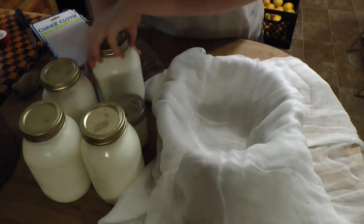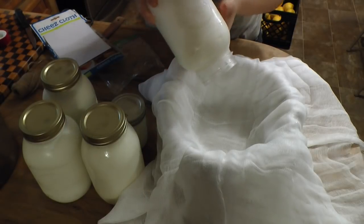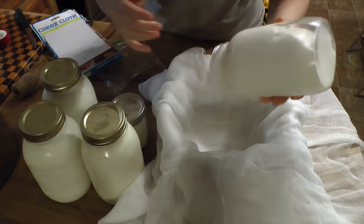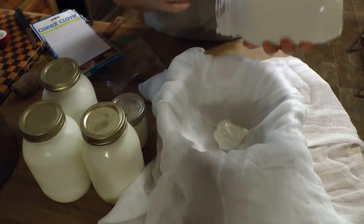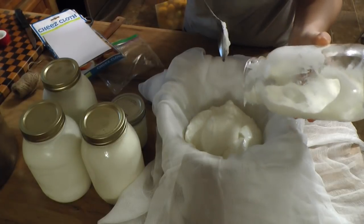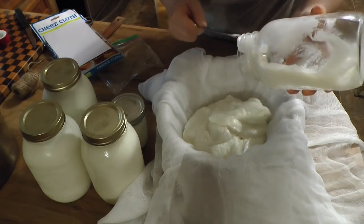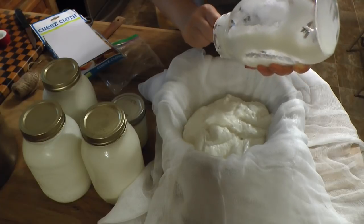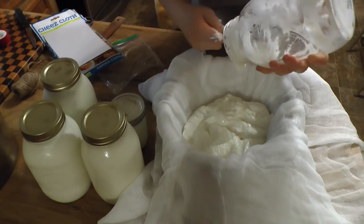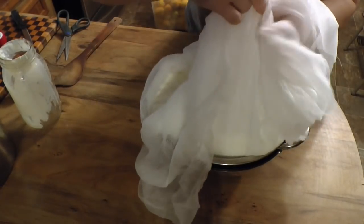Simply dump your yogurt into the cheesecloth. My yogurt is very thick because I make it homemade — if you want to know how, see my video on how to make homemade yogurt. A little tip: if you make the yogurt two weeks or a week in advance, the longer you leave it in the refrigerator the thicker it gets, and of course the more flavorful the cream cheese it's going to make.